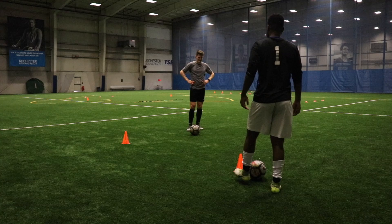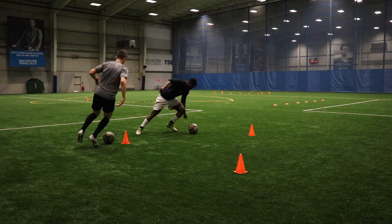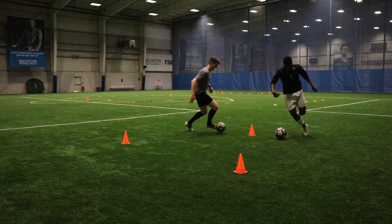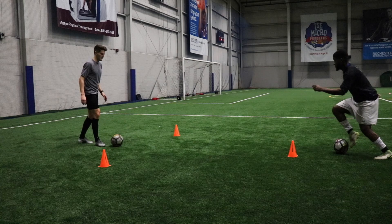Then we moved into a small dribbling exercise with a bit of awareness included — a bit of a fun game. What we're doing is working in this triangle, one at a time. One of us is the chaser and the other one is being chased. So I'm the chaser in this repetition, trying to catch Omar, but you can only go around the triangle — you can't cut through the cones. You're just trying to turn sharply and keep your head up so you can see your opponent's movements and try to anticipate them.